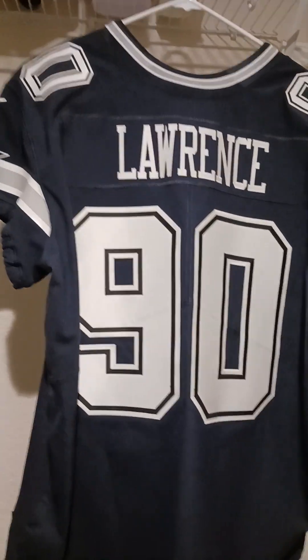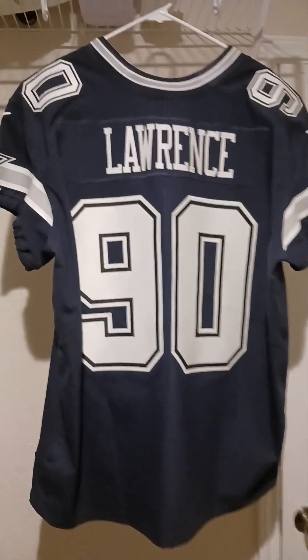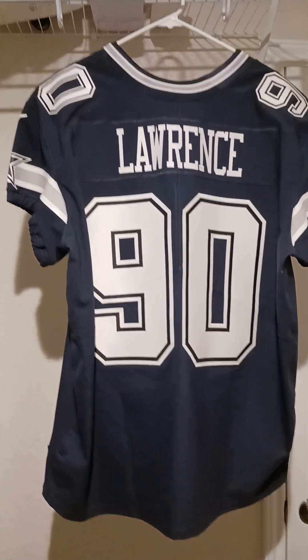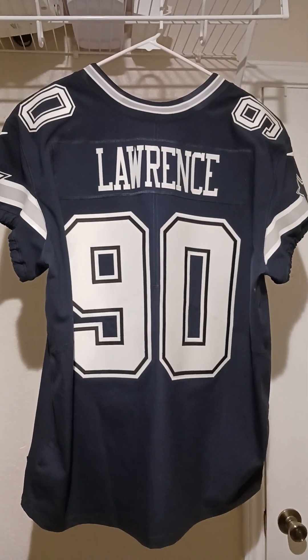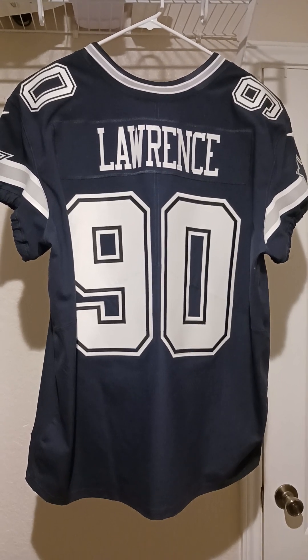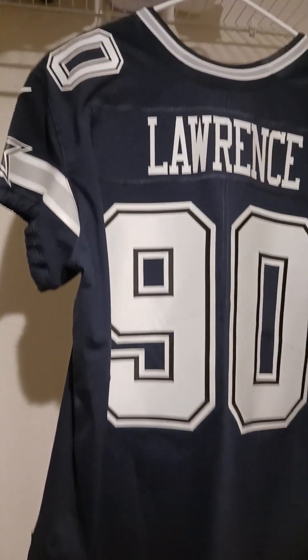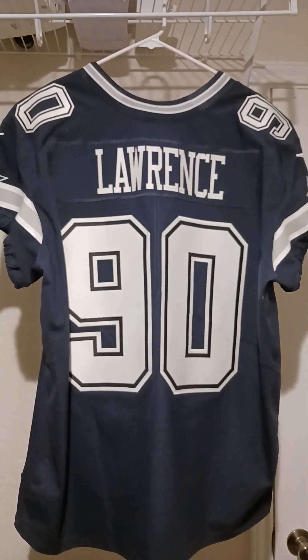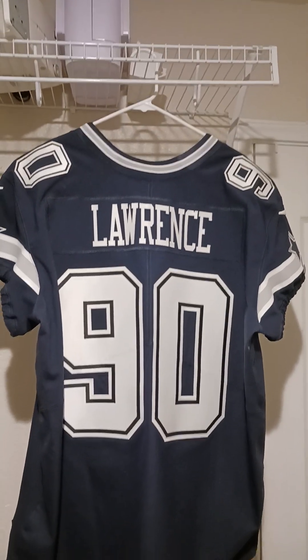I was going to send it back, but when I tried it on and took it off, the tags actually came off, so now I'm stuck with it for now. I'm actually considering maybe buying another one, and if it comes out right then I'll probably end up selling this one. Everything else on this jersey is elite — all the stitching's correct, the patches are correct, the perforations are correct. It's just so freaking frustrating and disappointing how that name plate came out.